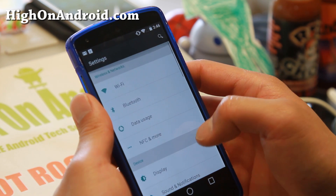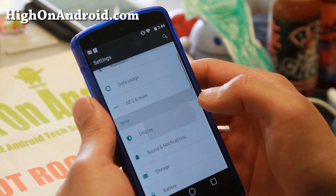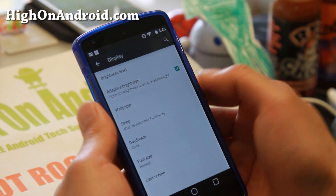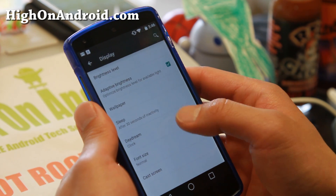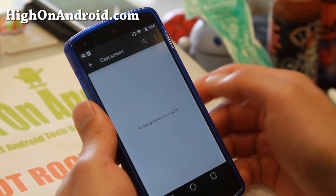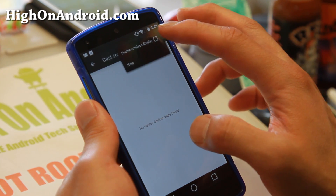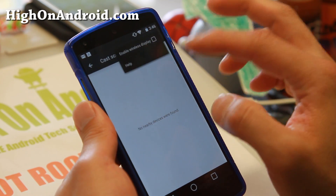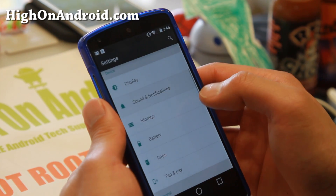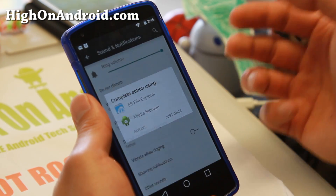Let's go take a look at NFC and more — nothing too different there. Display: adaptive brightness, I think that's new. I think I've only seen it on Samsung TouchWiz ROMs before. Cast screen is there too. There's also an enable wireless display option, which I believe is for Chromecast.